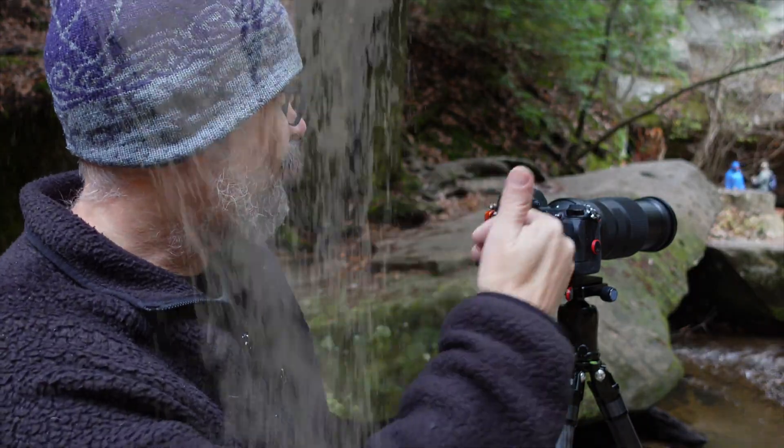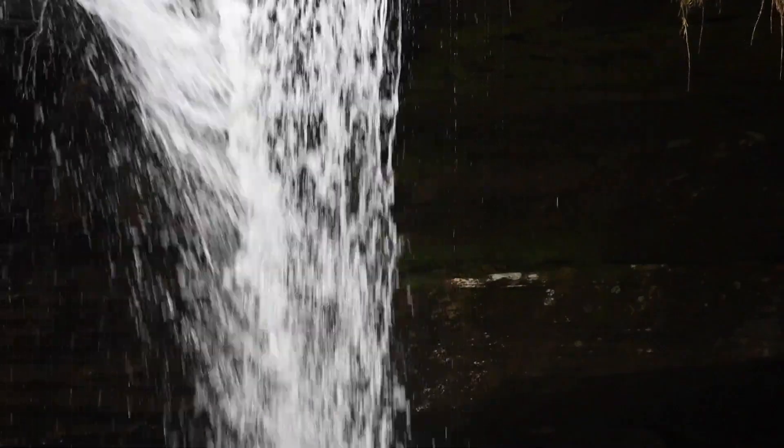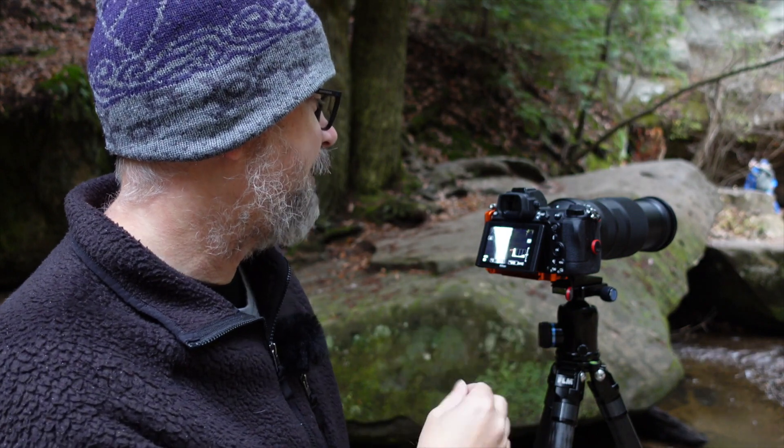I said I wasn't going to do any more waterfall, but as I was looking around studying the scene — and it's raining pretty good now, though I'm underneath a tree so I'm relatively sheltered — the lower part of the falls has an interesting water texture. From this side it's got more of a dark shadowy cave behind it, so I thought it would make for an interesting composition. I'm trying to frame that up and get the shutter speed right so there's enough texture in the water.